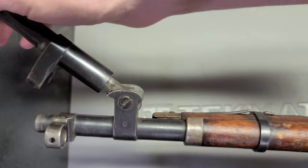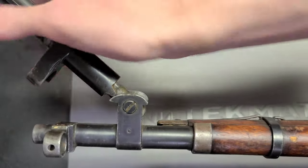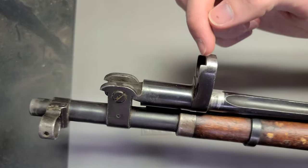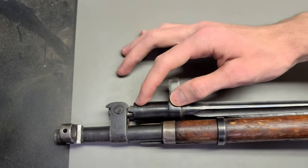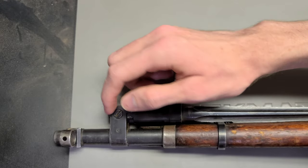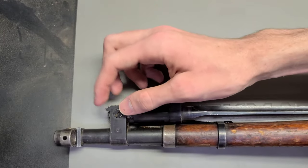What I can do is just slap it and it'll just deploy. So these two features together — the poke and the cut — make this a much better system and a lot easier to deploy. That's why we see all the countries after the war adopted this pattern, because it just works a lot better.